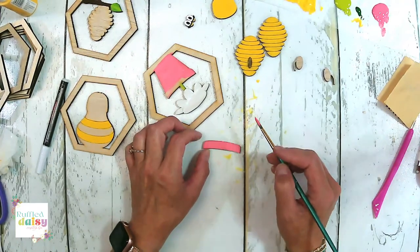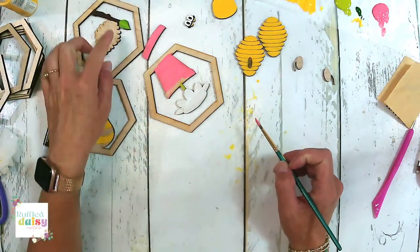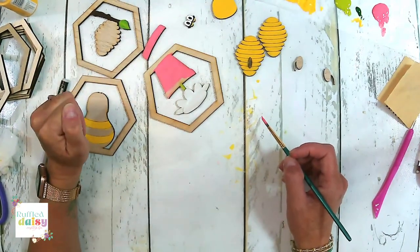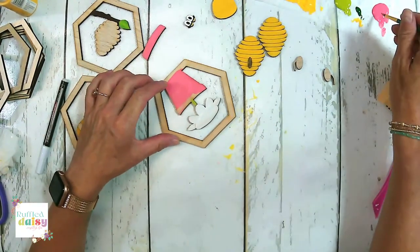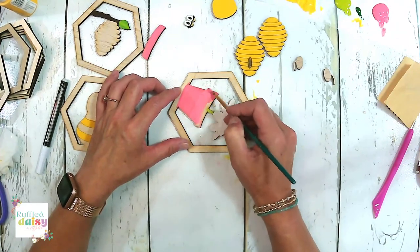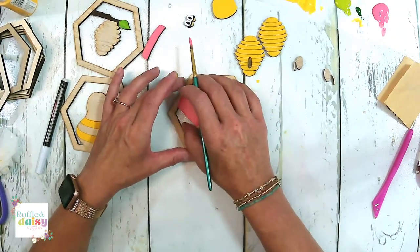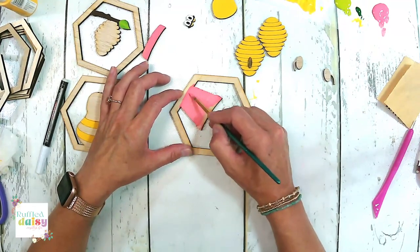I'm thinking we should add some turquoise or something in here to our frame — that would be really cute. I just don't want it to clash with the green. Turquoise and green can really clash sometimes. I still should probably use a to-go cup for my coffee — I love my travel mugs.